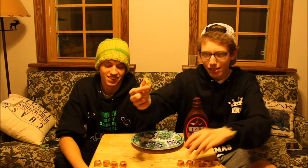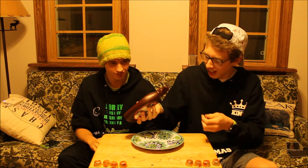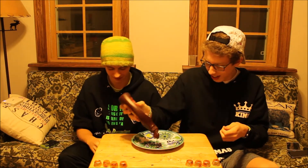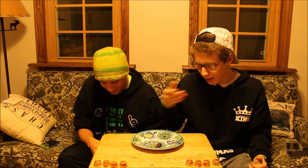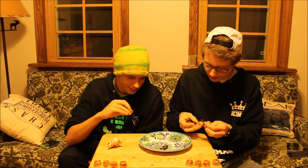We got these mini Reese's peanut butter cups and we're both gonna take one and put some Hershey's syrup on it. We put some Hershey's syrup on the plate, open up our Reese's — this is gonna be good, it's just extra chocolate. Ready for this?